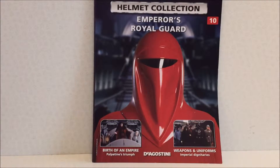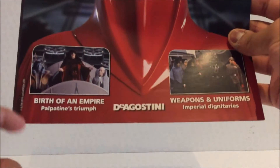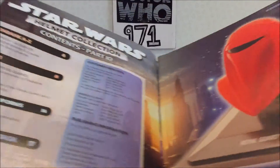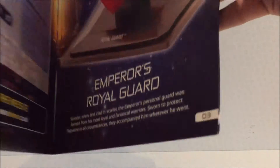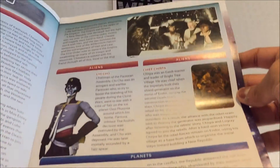Hi guys, welcome to the Star Wars helmet review. Today I'm going to be reviewing issue 10, which is the Emperor's Royal Guard. As per usual, here's the magazine — Star Wars Helmet Collection. Just giving you a quick little flip through; there's Chewy, some Clone Wars stuff — the company that makes it is DeAgostini.